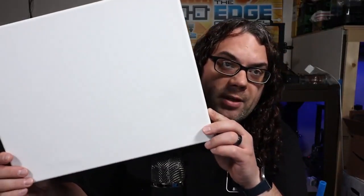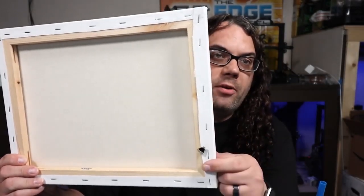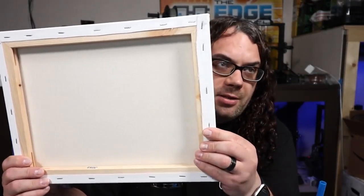We're gonna grab a blank canvas - it looks just like this. On the back it's wood with the canvas stretched over it, already stapled on and good to go. I got these particular ones at Amazon and the links are in the description below. You can also get them at Michaels or any other craft stores.